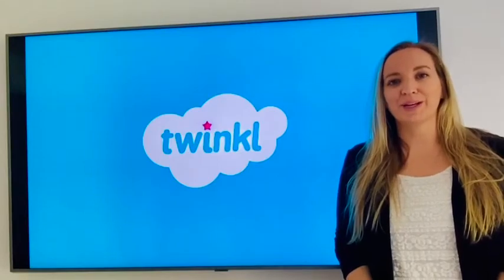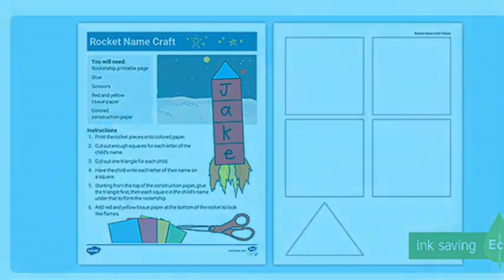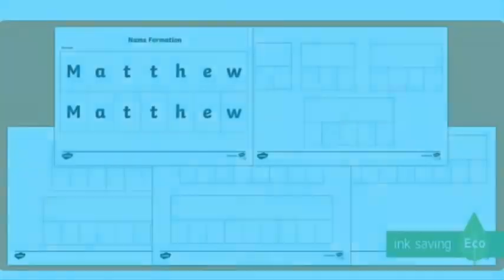Hi, I'm Nicola from Twinkle. Children show such pride in being able to write their own name. Here are a selection of name writing activities that you can find on the Twinkle website.